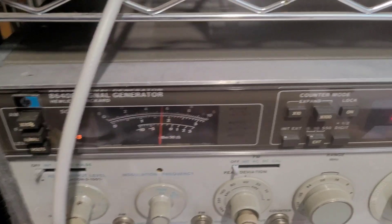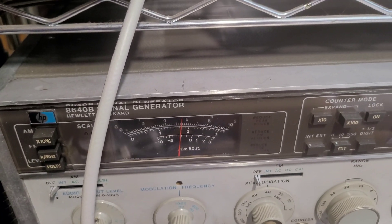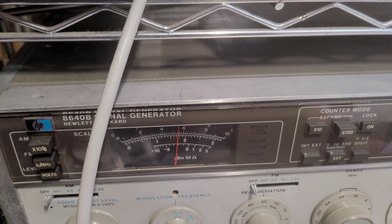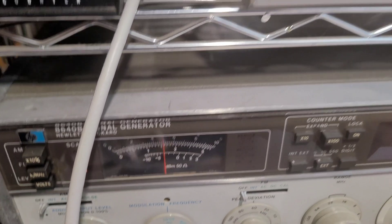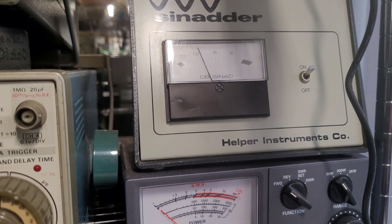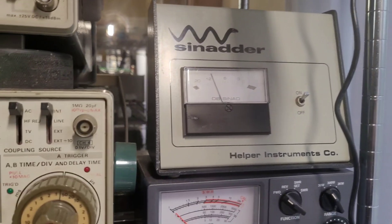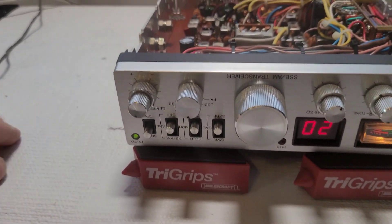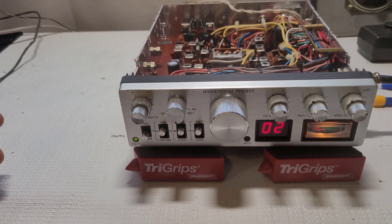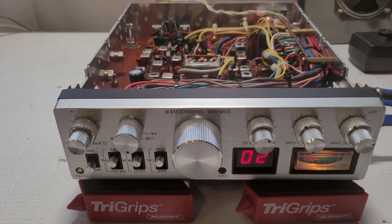So we have minus 100 — one, two, three, four, five, about five and a half, six — let's call that minus 106. A little interference there, but yeah, we'll call that minus 106. So while it's not a listening monster, that's the max we're going to get out of this radio, but 106 isn't bad.